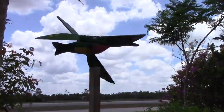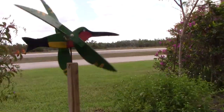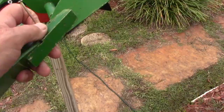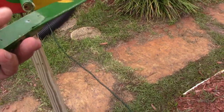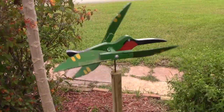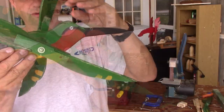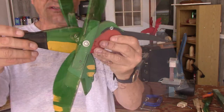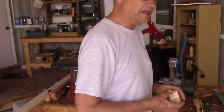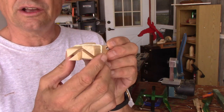Both blades were going in the same direction. So let's try something — what if I just took one of these blades here? It's just held in with a nail, and I'm going to flip the blade over the other way. No change — it still turns the exact same way. To spin in opposite directions, you have to cut the blades and the hubs at opposite angles. You can't just flip the blade over.